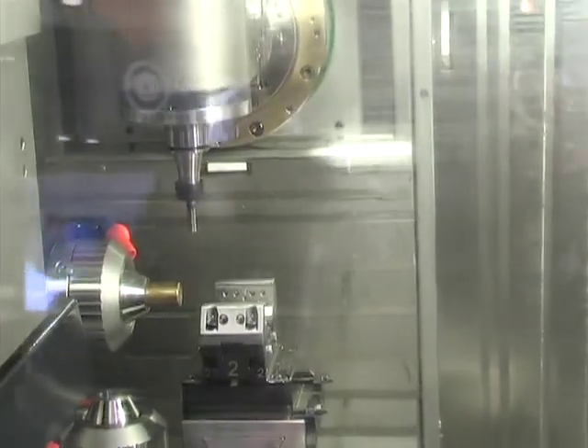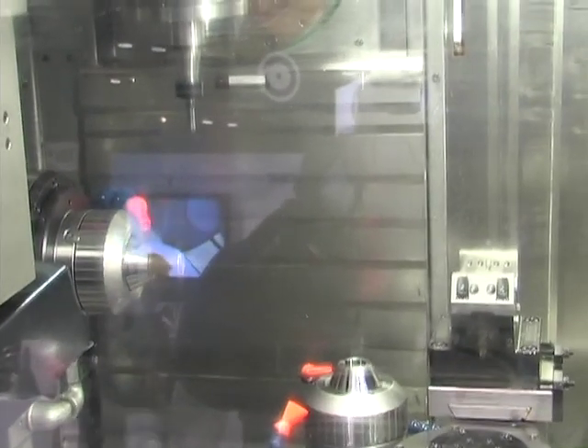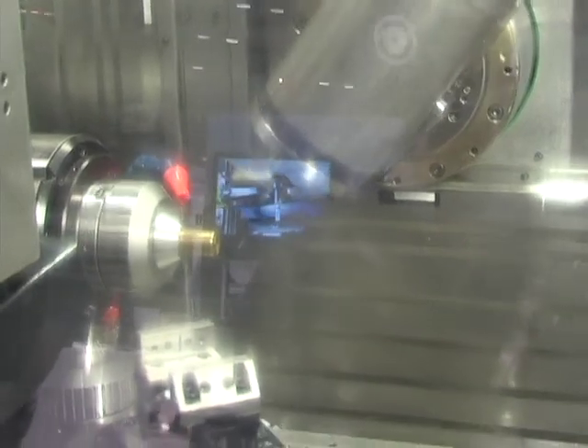This machine has 20 horsepower on the main spindle and 20 horsepower on the sub-spindle. The milling drilling spindle has 30,000 RPMs, optional 40,000 RPMs.